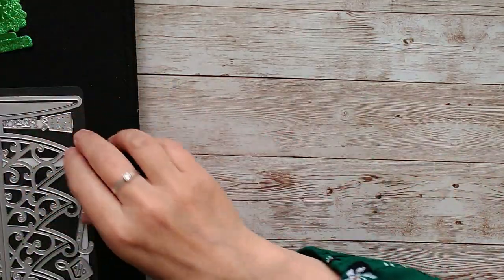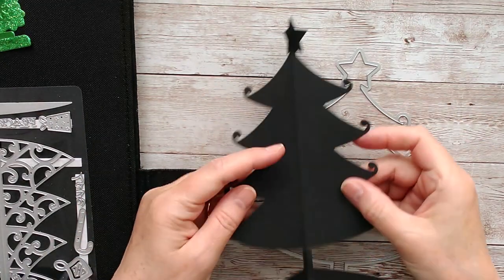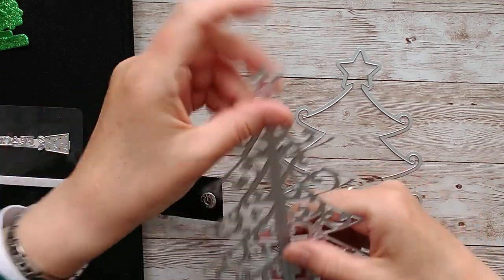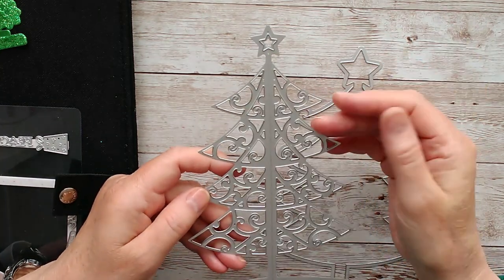Now if you have a little look at the other dies in the set, this large one will cut out this shape. But this one actually doesn't have any outside cutting edges, so it's a verso die, which means it cuts this pattern into a plain piece of card.